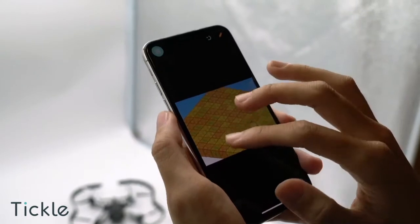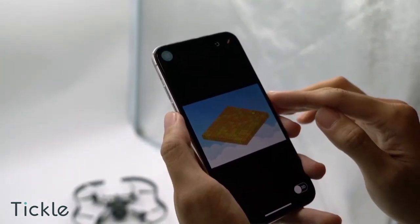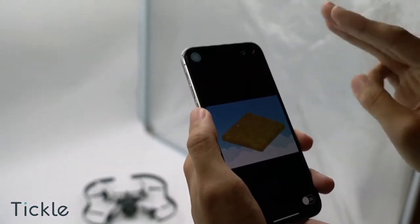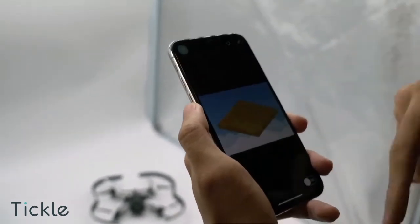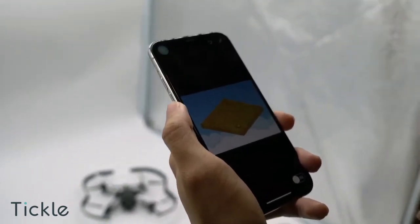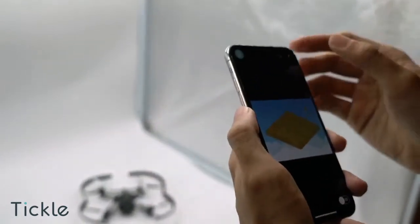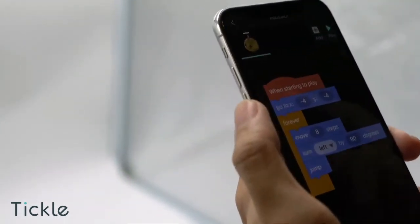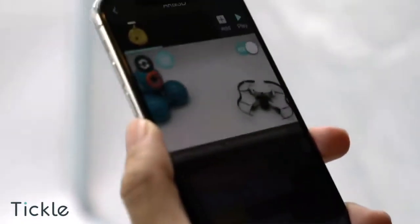Why not enlarge it to have a closer look? With every enhanced feature, projects on Tickle app just run more smoothly. And since one of the biggest new features is the AR function, we are checking out the project in AR as well.